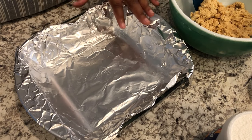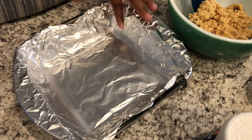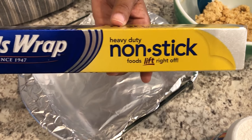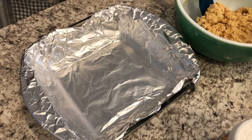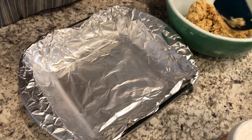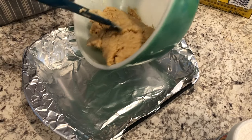I have a nine by nine pan here and I've lined it with nonstick foil. You can also use parchment paper, or if you don't have either one you're going to want to heavily grease the pan so that nothing sticks. The first thing I'm going to do is take the dough — not the reserved one cup — and put the rest in the bottom of the pan.